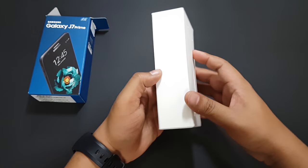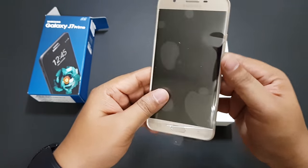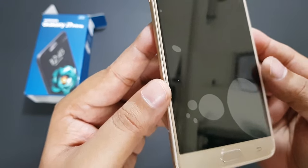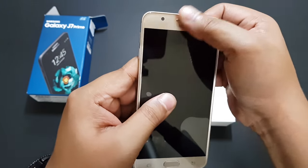The rear camera is 13 megapixels and the front camera is 8 megapixels. The phone also has a pre-applied screen protector. There were a few bubbles on top but those got sorted out easily.